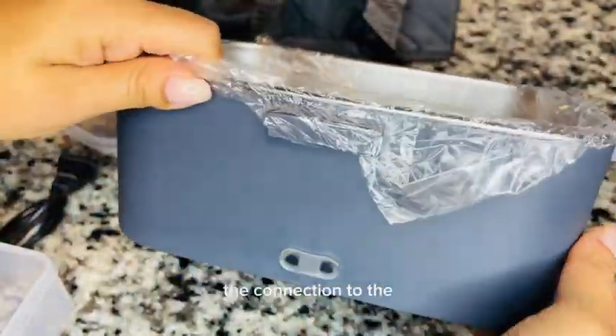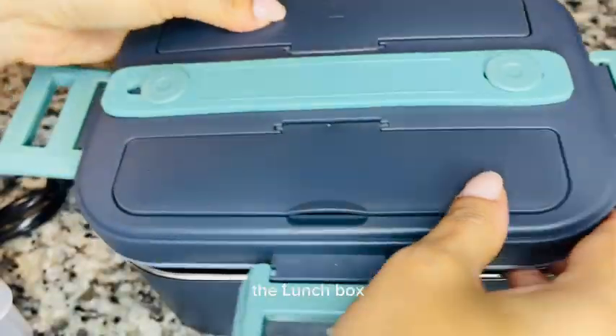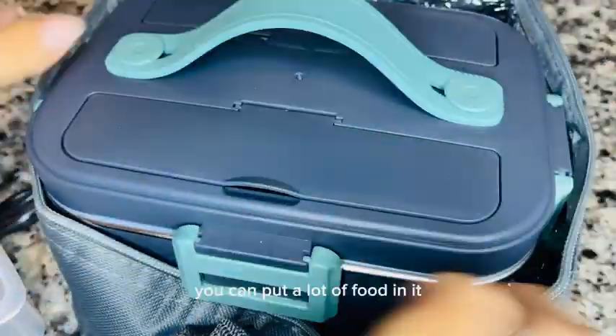That's the outlet right there — the connection to the lunchbox. This thing is big, you can put a lot of food in it, which I definitely love. I recommend it.